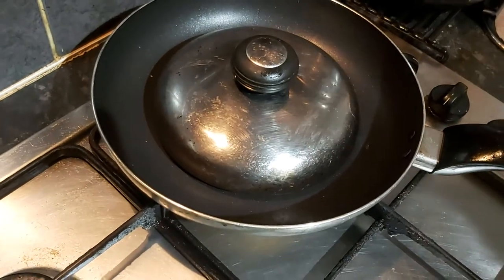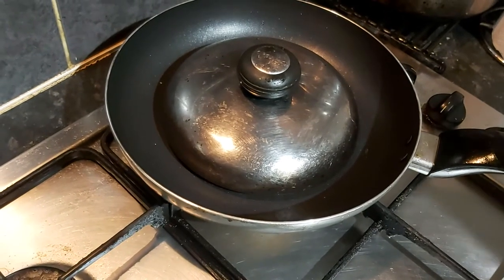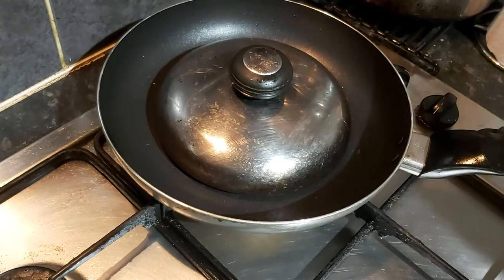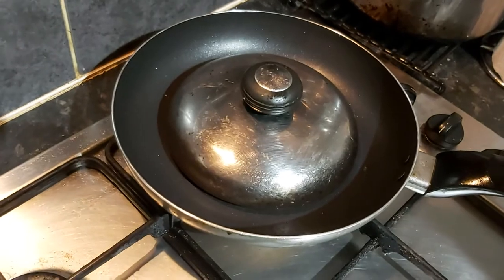I encase it in the lid of a saucepan to keep the heat in and we leave it like that. We're going to give it probably about three minutes. Not a lot to see at the moment, so we'll just pause and come back when it's nearly done.